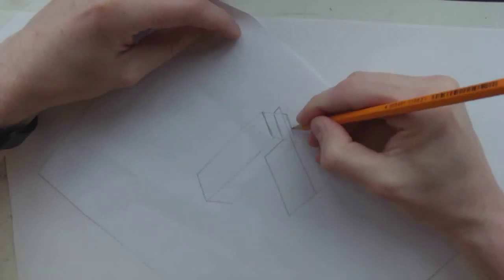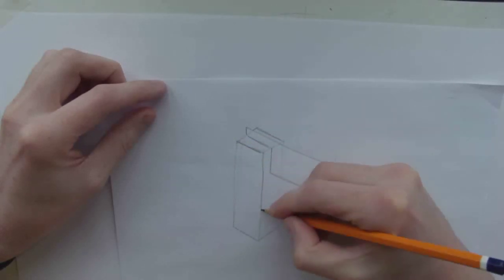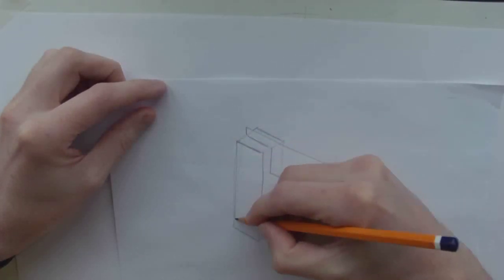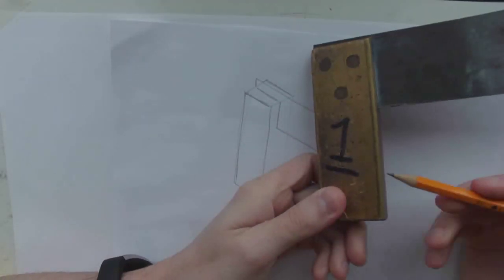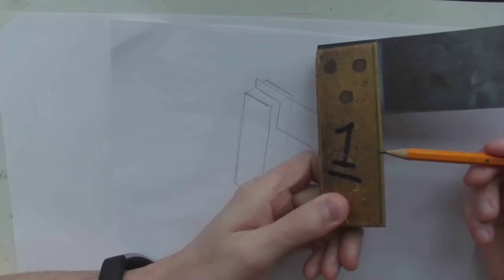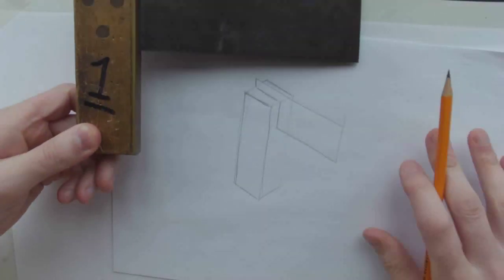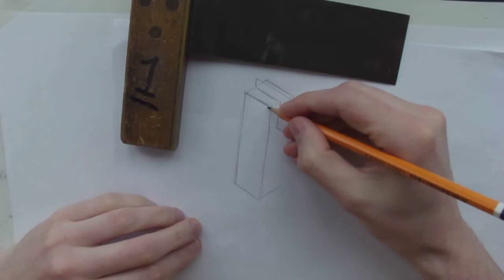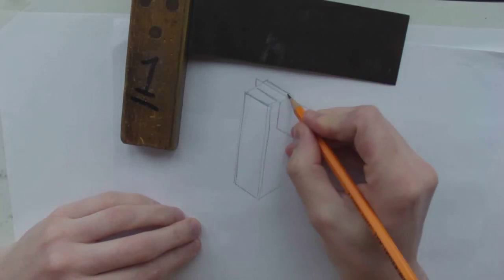And you can just about see the other side of it there. Now what we are missing is the brass strip on the stock. So that is about 4-5mm. What we will do is step in here a small bit, bring it down, and bring it across.